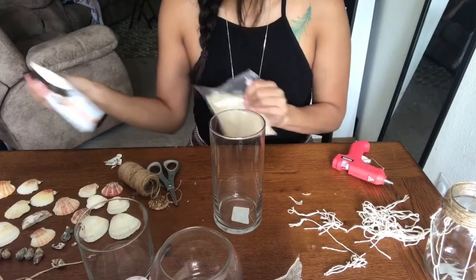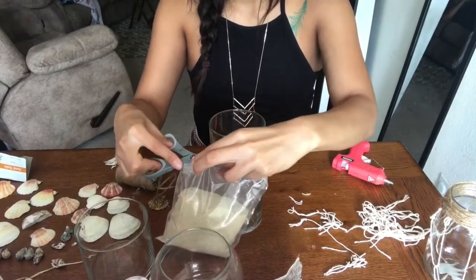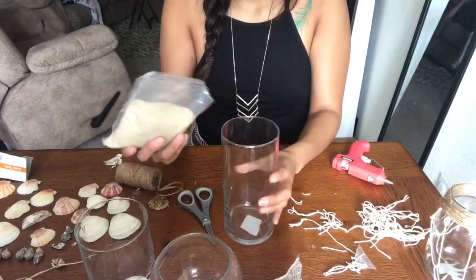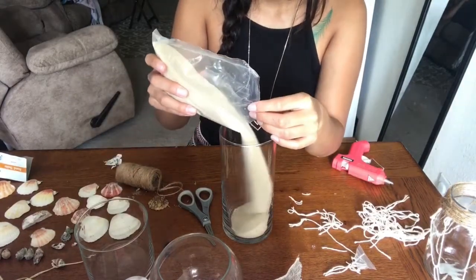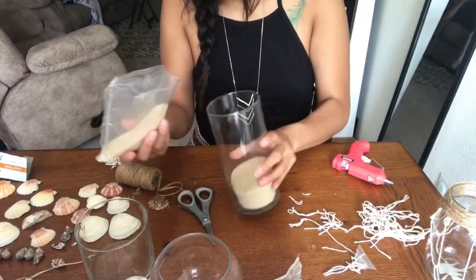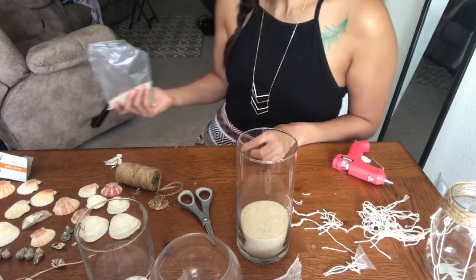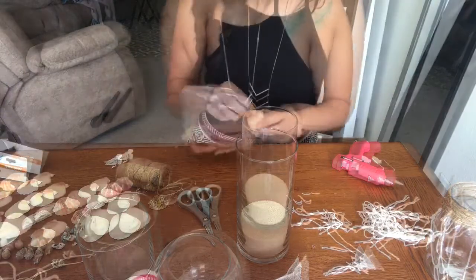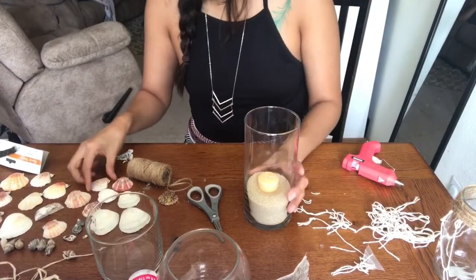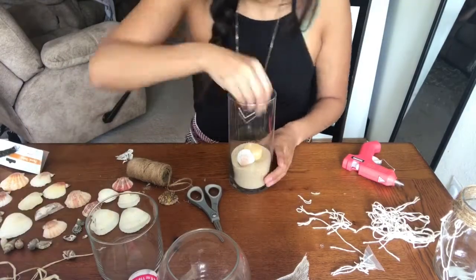Here I'm opening the sand and cutting a corner off to dump it into the big centerpiece jar. I end up changing this — I just want to show you some options. I put sand in there, then added a little candle and shells, but I actually ended up taking out the candle and just leaving shells in there with the whole bag of sand. This is just one option; I liked the way it looked better in my bathroom.